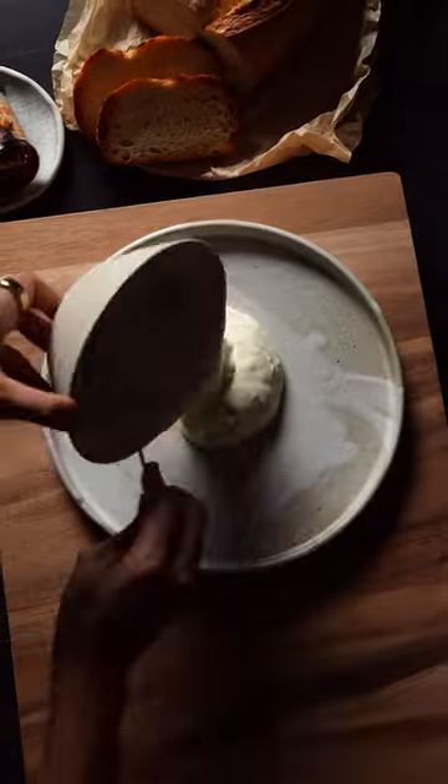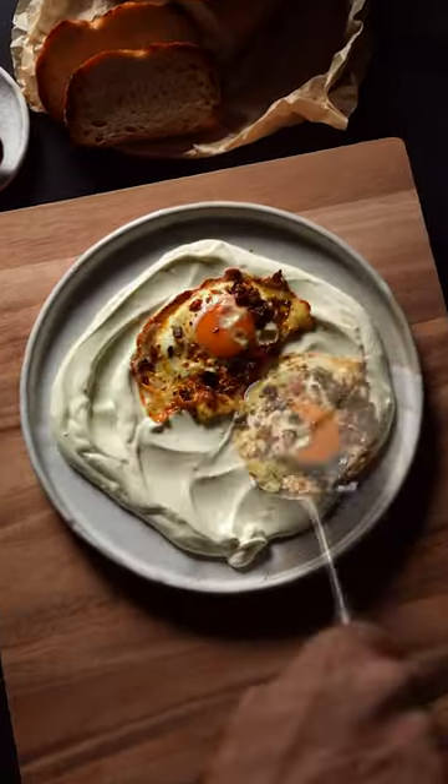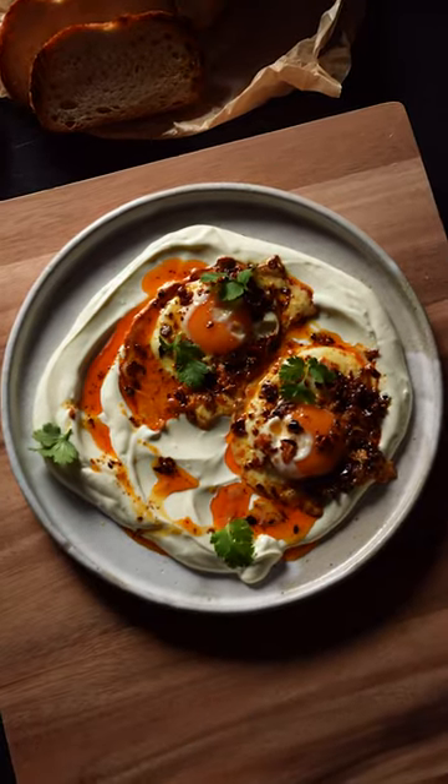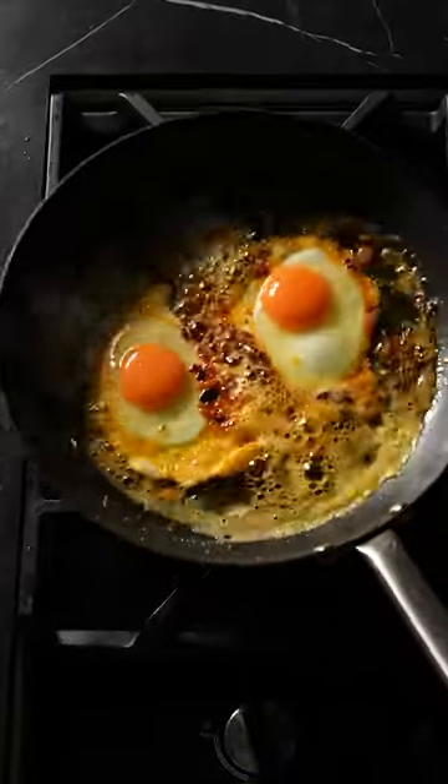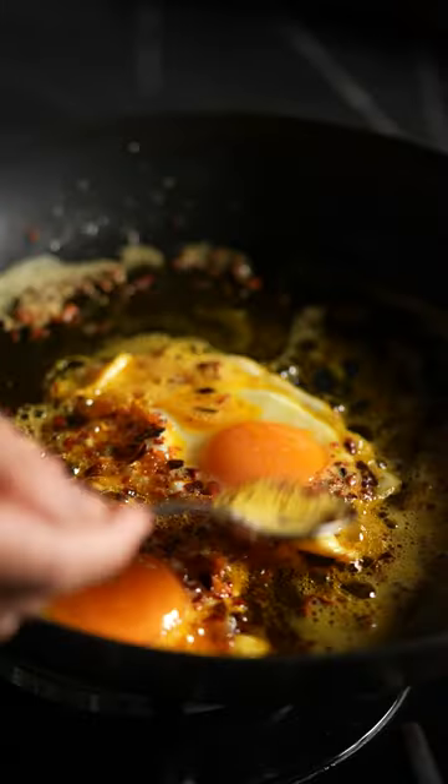Oh, so yum! This dish is really loosely based on that beautiful Turkish eggs with yogurt dish, but I'm putting my own twist on it with a buttery chili crisp kind of vibe. I've got my eggs and I just want to fry them until they're almost set but still runny in the yolk.